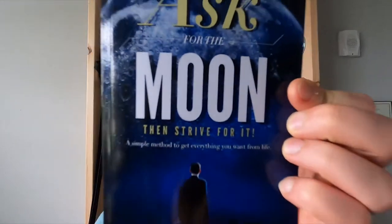About this time last year, I was listening to the Tim Ferriss podcast — an old episode. He had Christopher Sommer on there, who's a gymnastics coach and also the creator of Gymnastics Bodies. Pretty amazing programming. I highly recommend it in my book, Ask for the Moon, then Strive for it — shameless plug, you can buy that on Amazon.